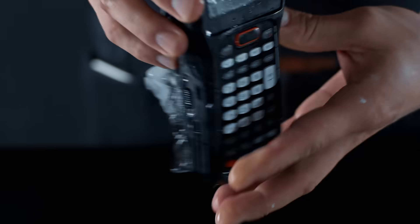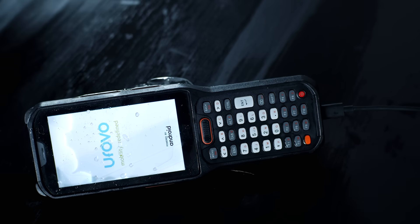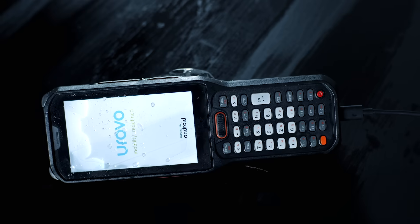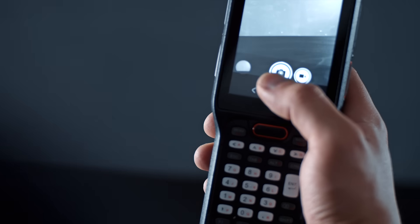As we see, the device is visually in perfect order. Of course, the battery was discharged in 24 hours. Let's charge it and check if the Urovo RT40 works. Everything works like a clock. All functions are normal.